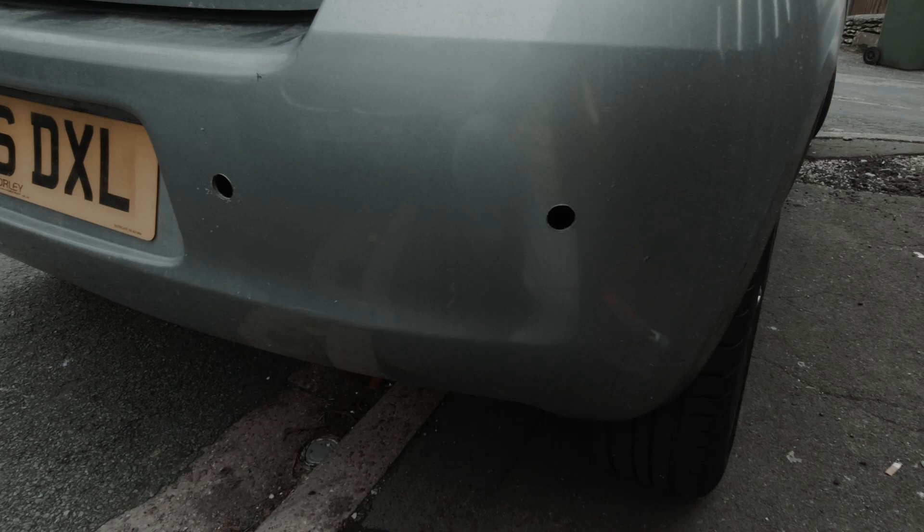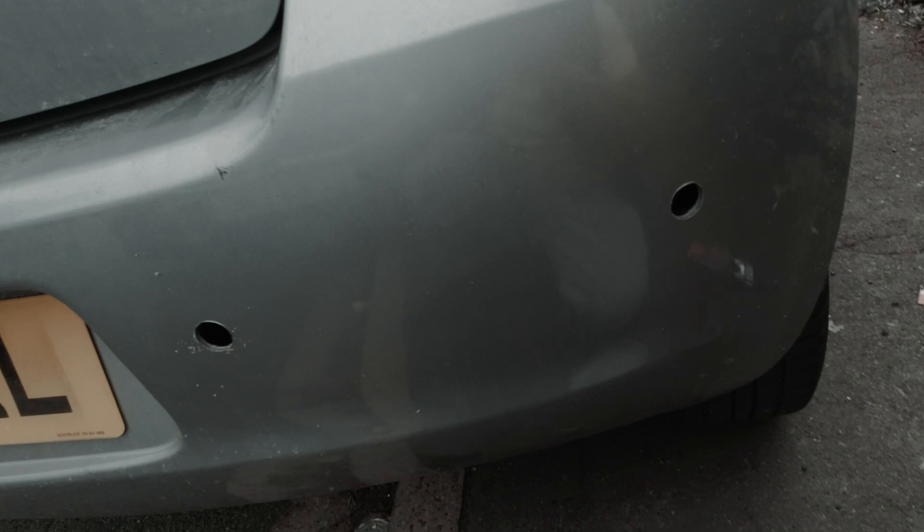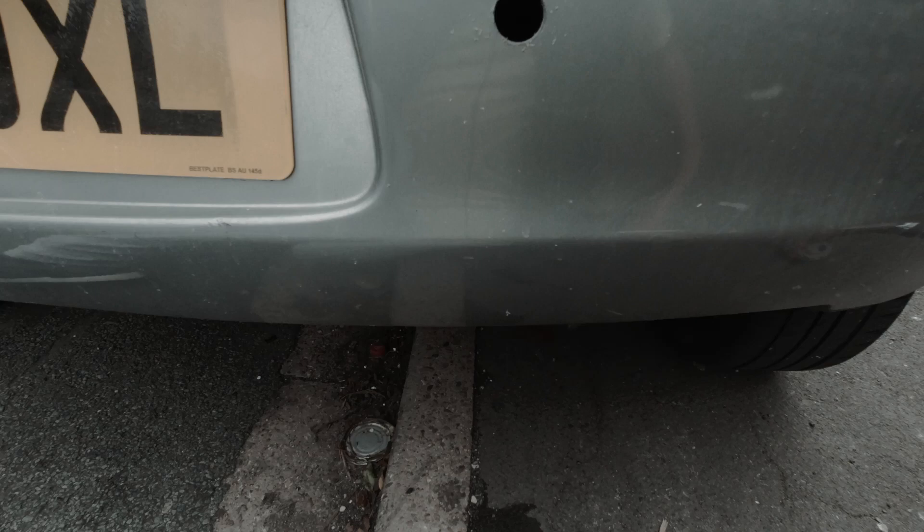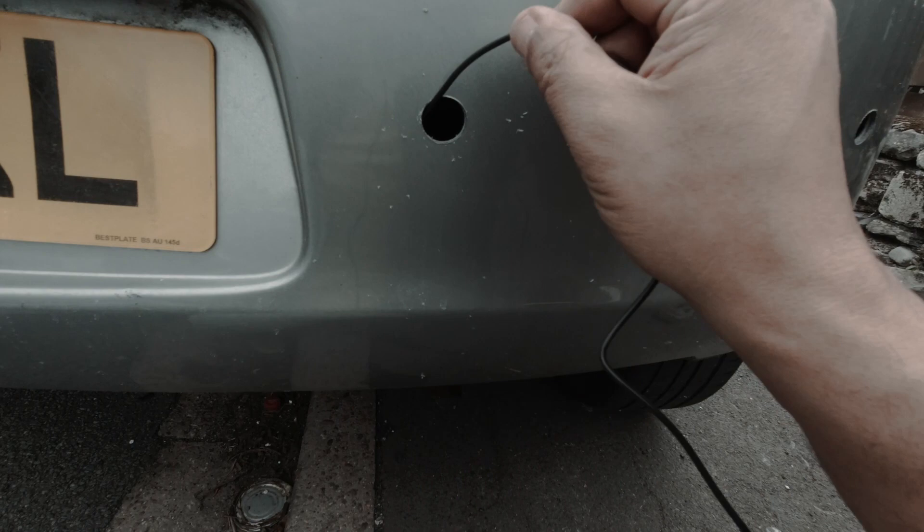And there we go, we've got the holes ready. Simple as that — it probably takes about half an hour to do the whole job. Now we're going to go on to the next stage. Here we go with the individual sensors; all we need to do is feed this cable through — nice and simple.